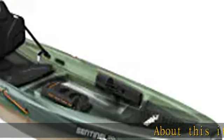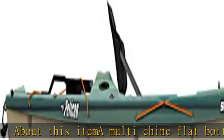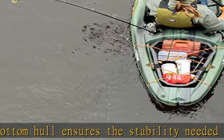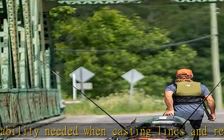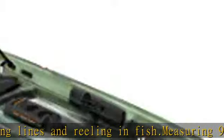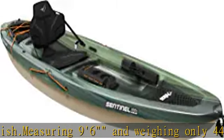About this item: a multi-chine flat bottom hull ensures the stability needed when casting lines and reeling in fish. Measuring 9 feet 6 inches and weighing only 44 pounds, the Sentinel 100X Angler is incredibly easy to transport and store. Using our patented Ram X materials, the Sentinel 100X Angler will be around for years of exciting experiences.